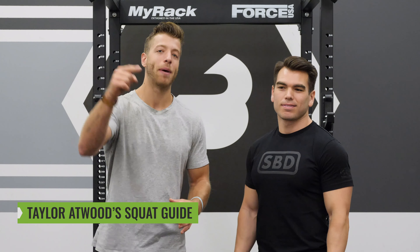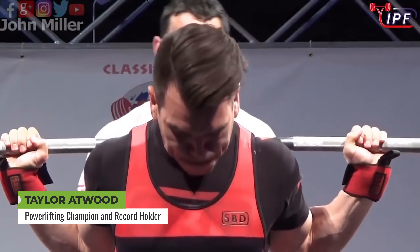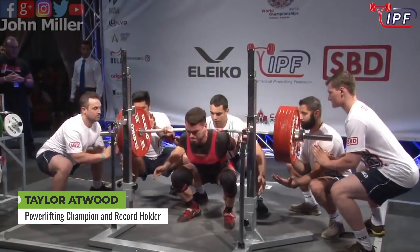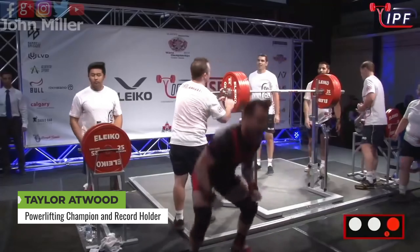What's going on guys? Today we have a very special guest in office and that is Mr. Taylor Atwood, AKA the back-to-back IPF world champion in the 74 kilogram weight class and the current open 74 kilogram squat world record holder with a massive 283 kilogram squat. We're breaking down the squat. Taylor's gonna be taking us through a squat tutorial, and now without further ado, let's kick it to Taylor.